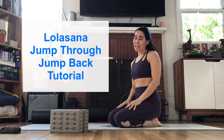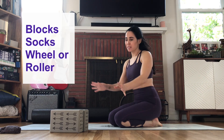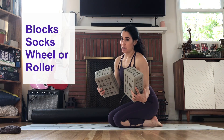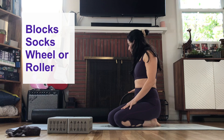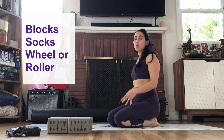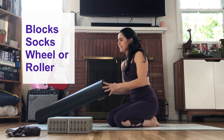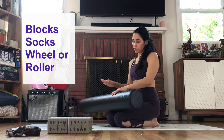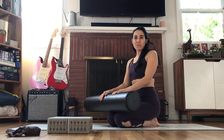Hi, it's Natasha. Today I'm going to go over Lolasana or pendant pose with you. You'll need some props: a pair of blocks — the bigger and taller the better for you — socks for sliding, a yoga wheel or a little stability ball, but ideally a foam roller is a nice and low height, which gives you probably the best takeoff, if any, you're going to get from Lolasana.